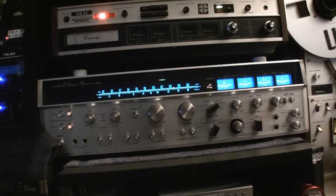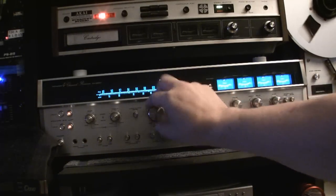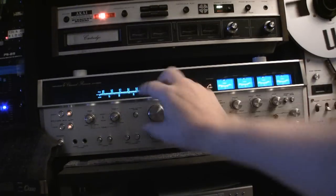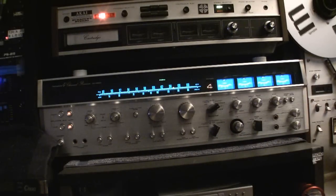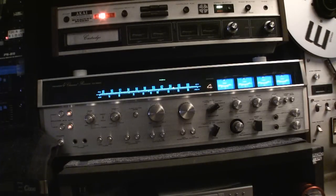So everything works on it. I have played the 4-channel CD4 albums to it. I use the Moratz CD400 decoder for that. 4-channel and the LPs work great too.